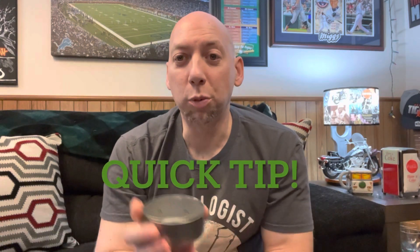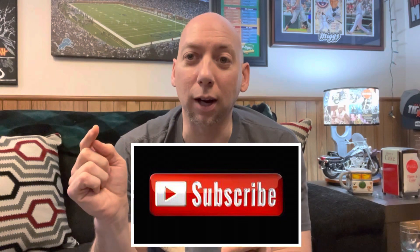Just a quick tip — hope you liked the video. Give it a thumbs up and subscribe if you haven't already. I've got some good products to try out and new lawn adventures coming in 2023. Hope to see you there — talk to you later!